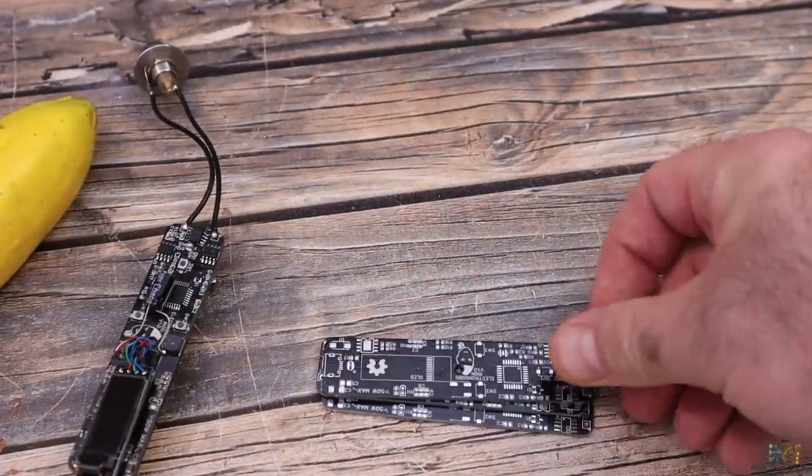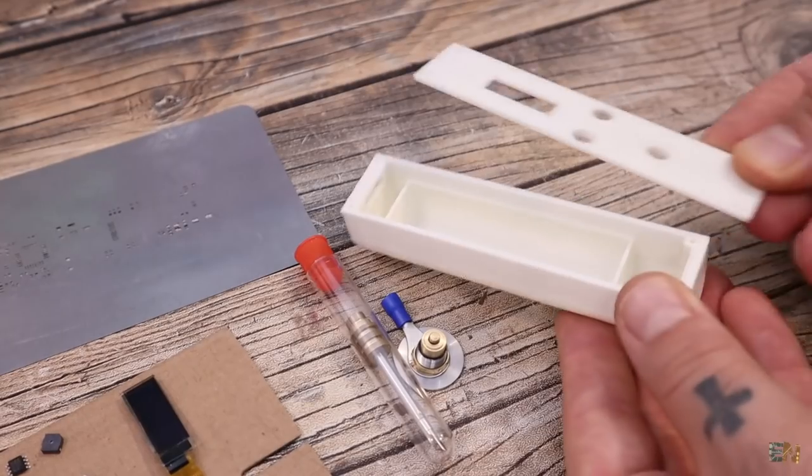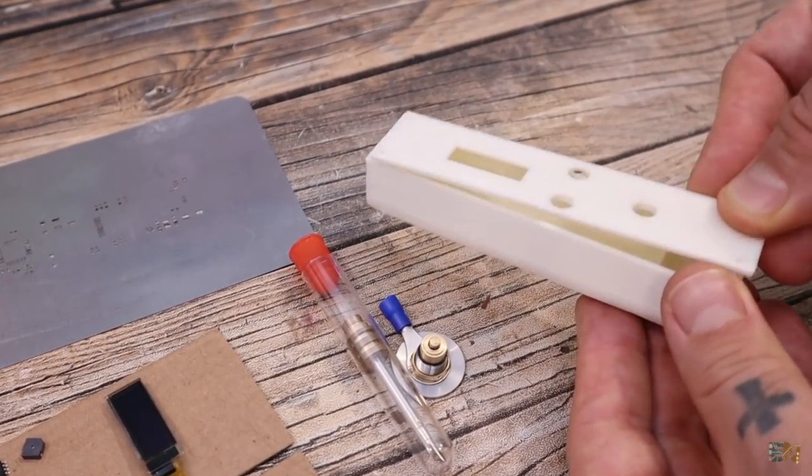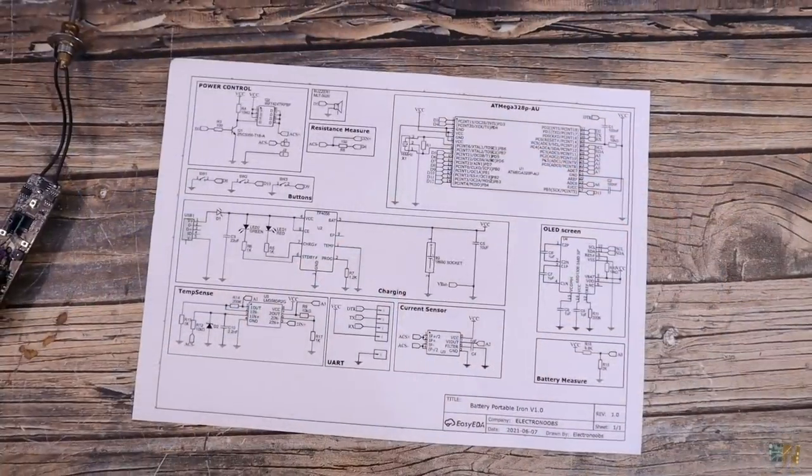So let's check the part list for this project, the schematic that I have made, the design for the 3D case, and finally mount it. Later we will make some tests for speed and temperature.